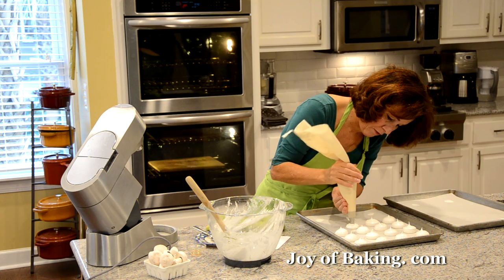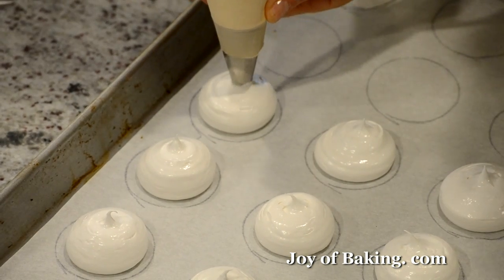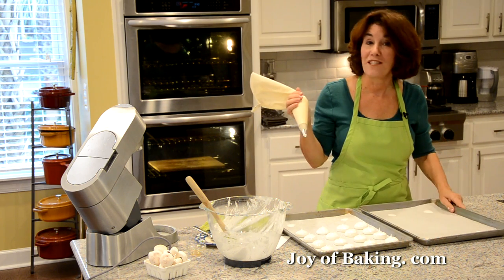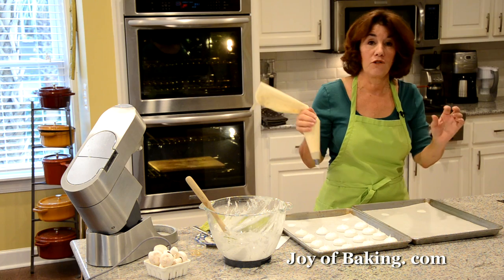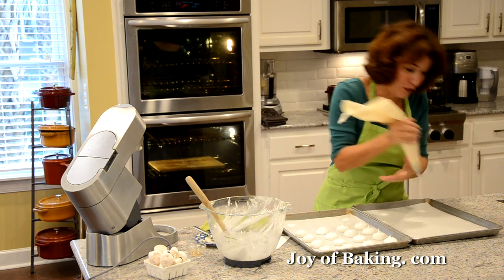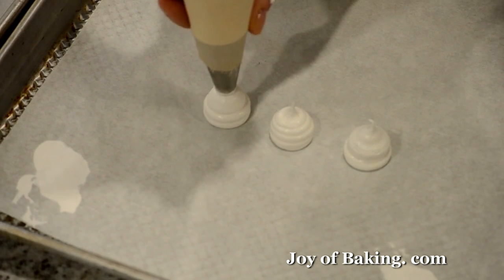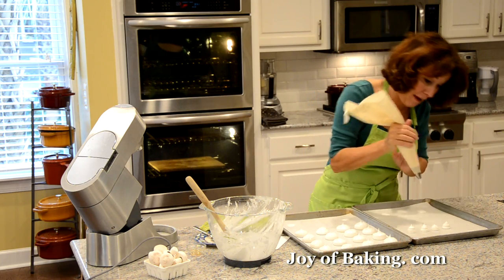I'm piping mine quite big, so I want to make sure I have enough stems — I'll pipe the stems first. Mushroom stems can be short and fat or tall and thin — I like mine pretty fat and not too tall, because very skinny, tall stems tend to fall over as they bake. Always make more stems than you have caps, just to be safe.